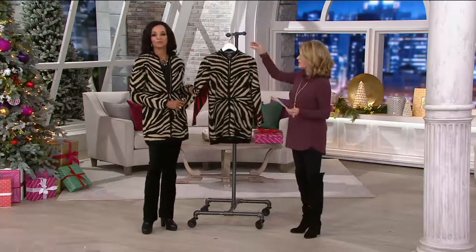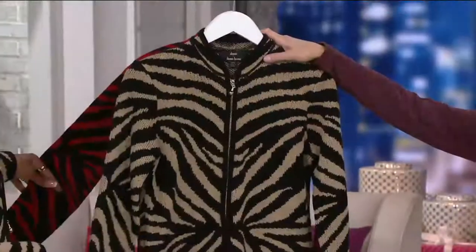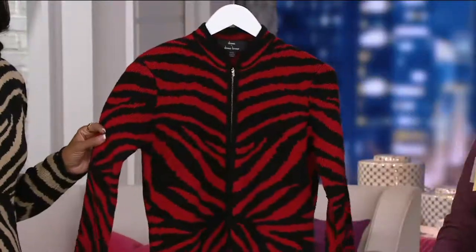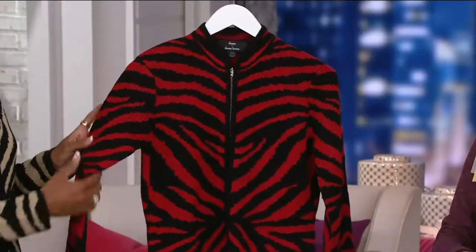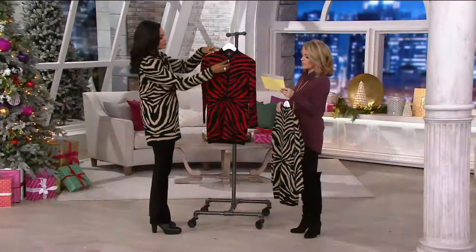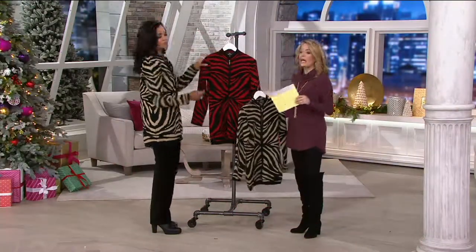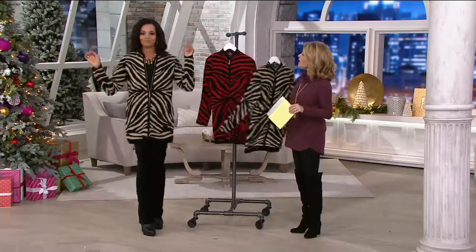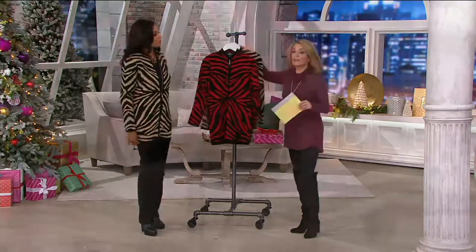We have it in two different options. This is going to be the black and the wheat. Loving this color combination. And we also have it in what you saw on Maria — this is the black and red combo. Extra extra small to 3X. It is 100% acrylic, soft to the touch, hand wash, dry flat, and a great length: 30½ inches to 34¾ inches, depending on the size that you order.